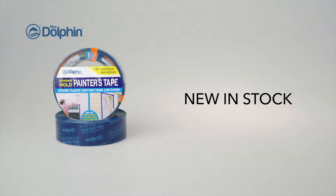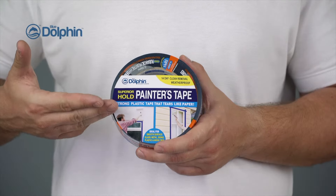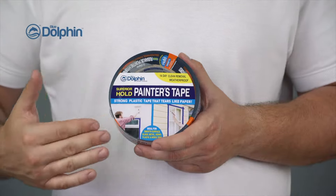At Blue Dolphin, we have developed a hybrid smooth surface painter's tape for exterior projects. This product is perfect to use on glass, plastic, vinyl, and wood.